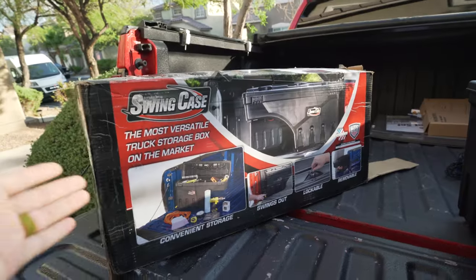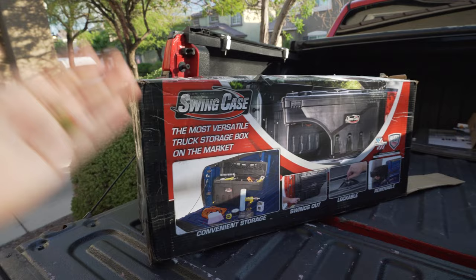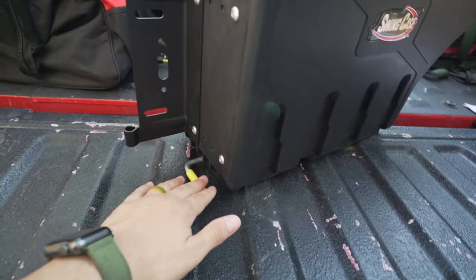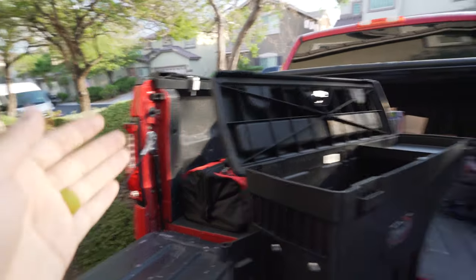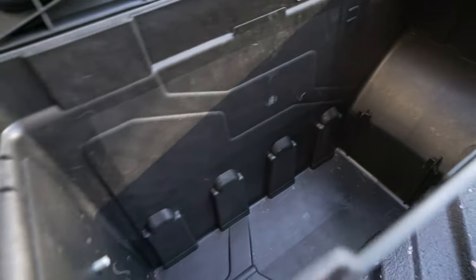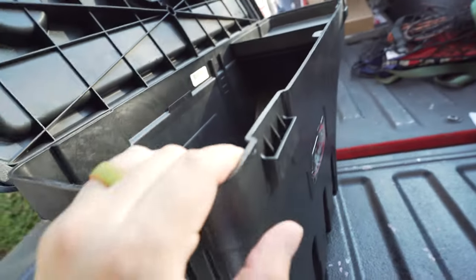Okay, so here we are — swing case, the most versatile truck storage box on the market. Convenient storage, swings out, lockable, removable. Here's the actual box — their logo is on the side. It already has a bracket attached, a pull handle, a lock up top, a little cup holder insert, and a small indent compartment. It opens up and hinges on one side. You purchase it for driver or passenger side — I got driver side. Inside there's a tray on top and a little indent compartment for the wheel arch section.